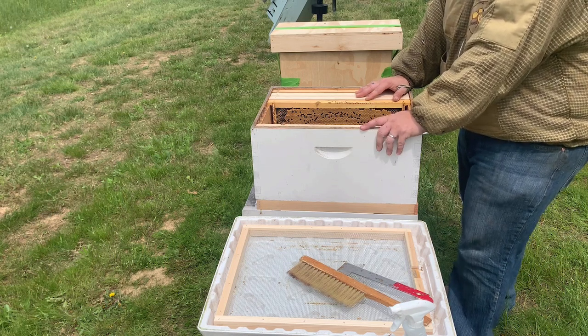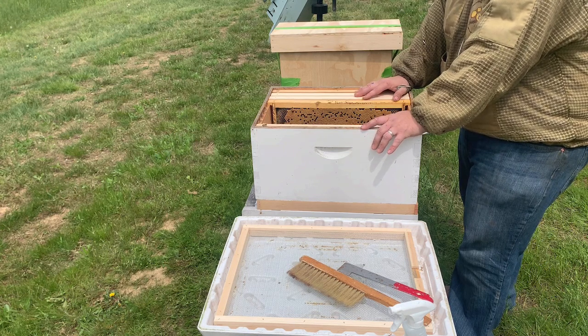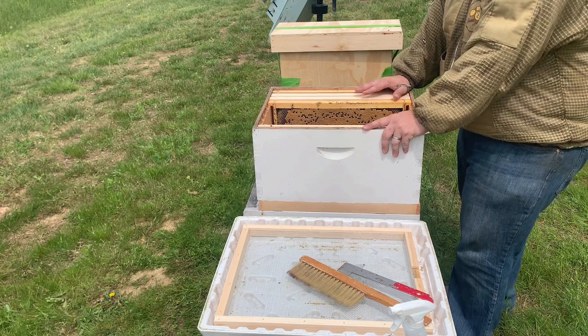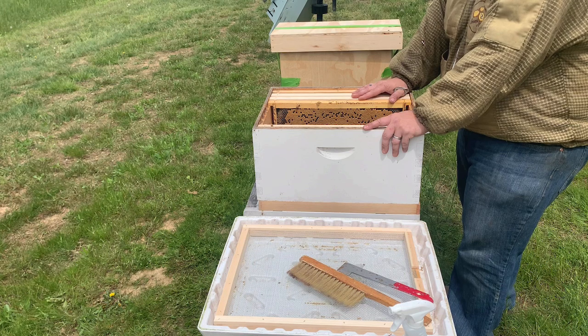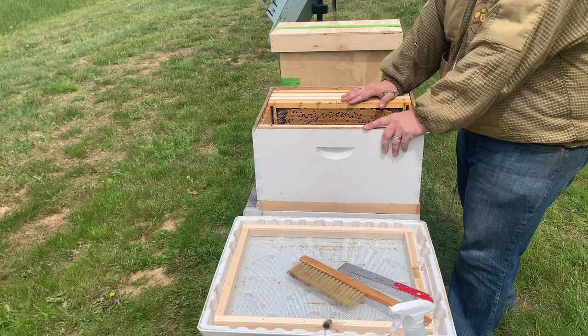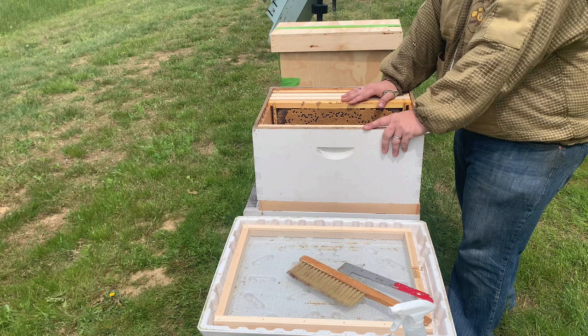What I recommend when you've caught a swarm and you're installing it in your apiary permanently: make sure you feed them so they have resources, make sure they have plenty of space to move into, the brood helps keep them there, and if you caught the queen that keeps them there. Otherwise they could abscond or try to swarm again.